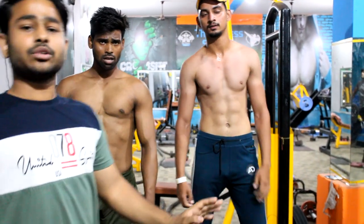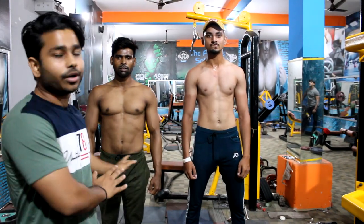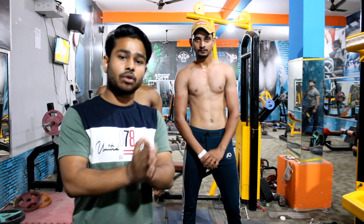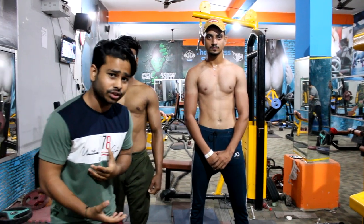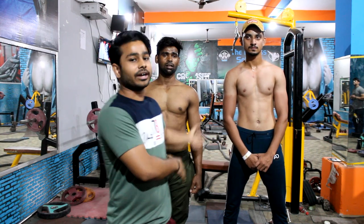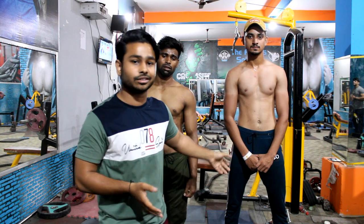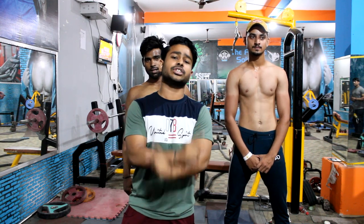So guys, these were some basic poses for competition. I have shown you the beginner body and the intermediate body. If you want to learn about advanced poses, comment on our video. Please comment, like, share, and subscribe. We'll see you in the next video. Thank you for watching.